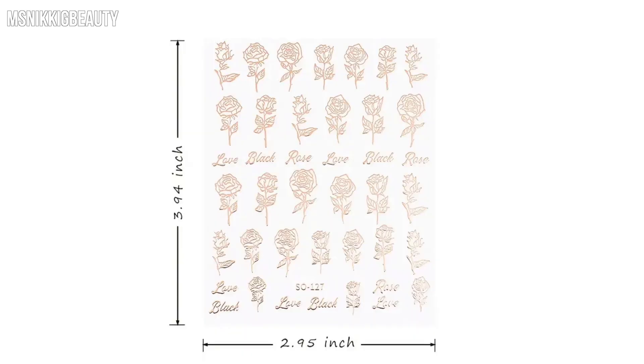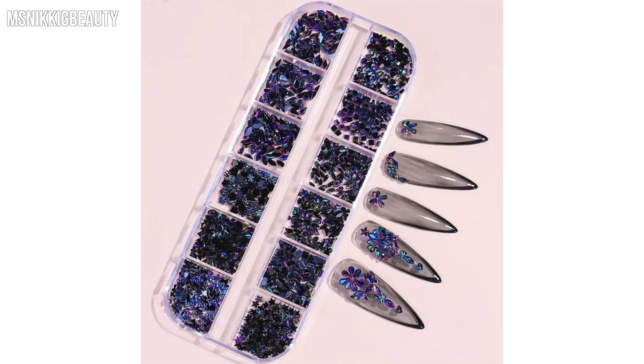Here's some more - diamond nail gel, diamond nail gel. So another set of those. Some cute little rose nail stickers. Some black shiny gems.